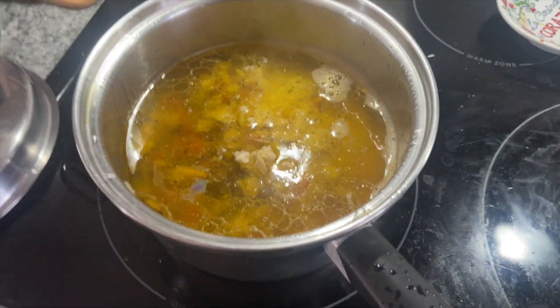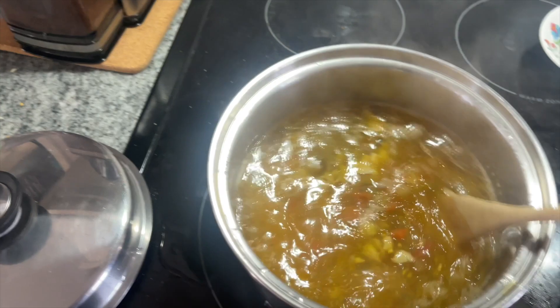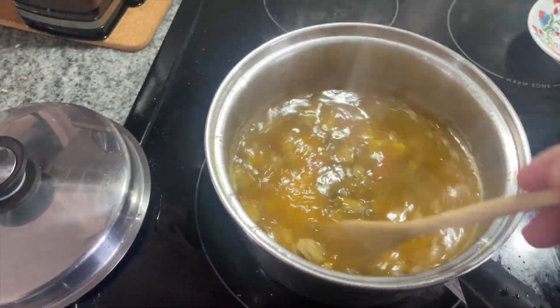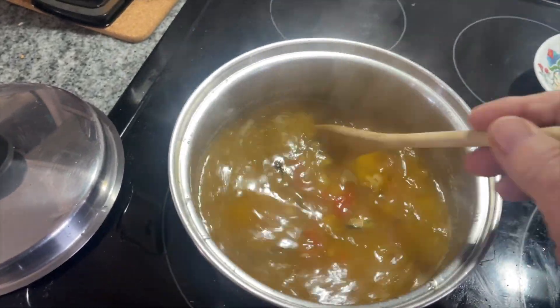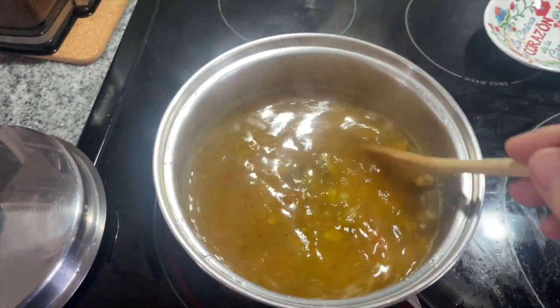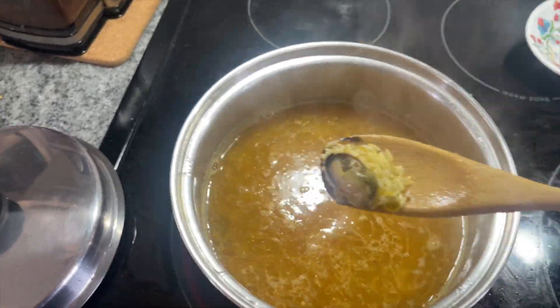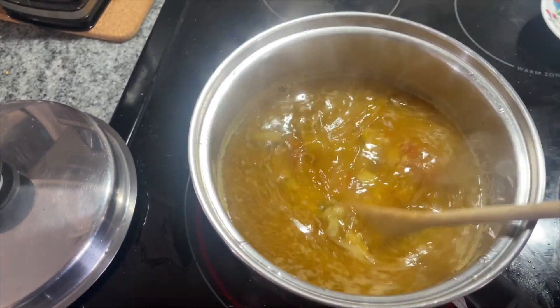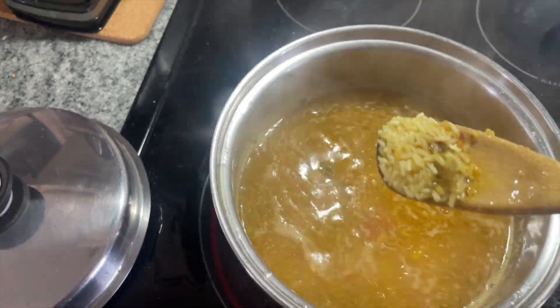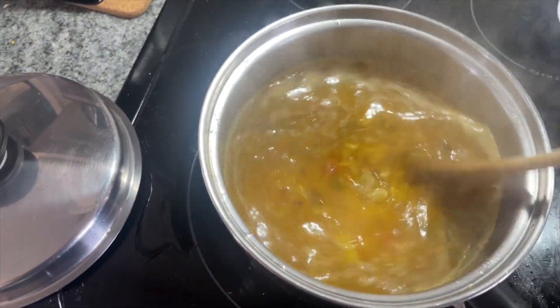And now we stir it for one minute. Then we're gonna cover it back up and let it cook for 30-35 minutes at a simmer once it comes back to a boil. Get all that juiciness and flavor mixed in. This is gonna be a surprise for my wife.